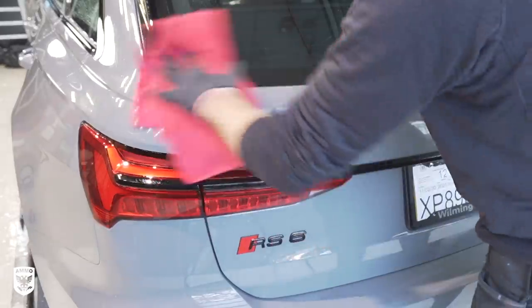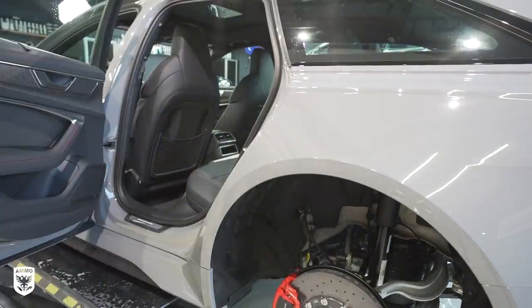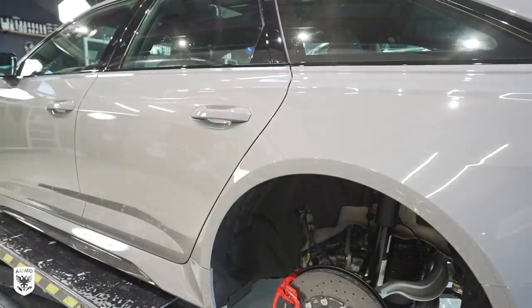I focused on cleaning the paint using one wash bucket filled with clean towels, light agitation, and then rinsing off the soap before drying with a damp microfiber towel and no hydrate drying aid, as it leaves behind protection that's unnecessary when you're about to polish the paint. Then I used compressed air and wiped down the door jams.